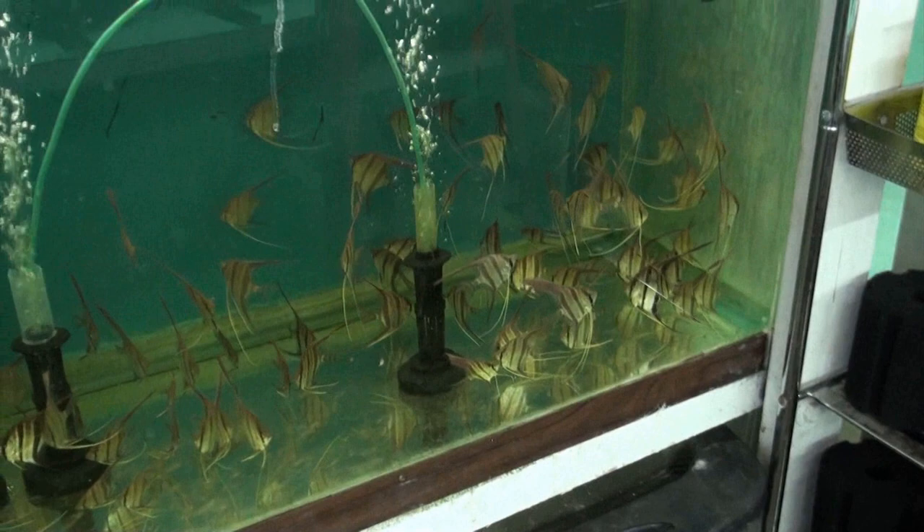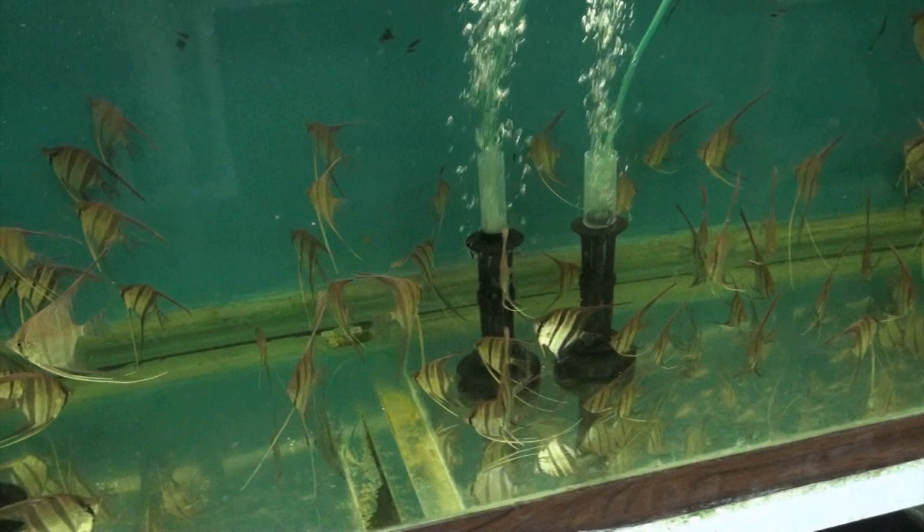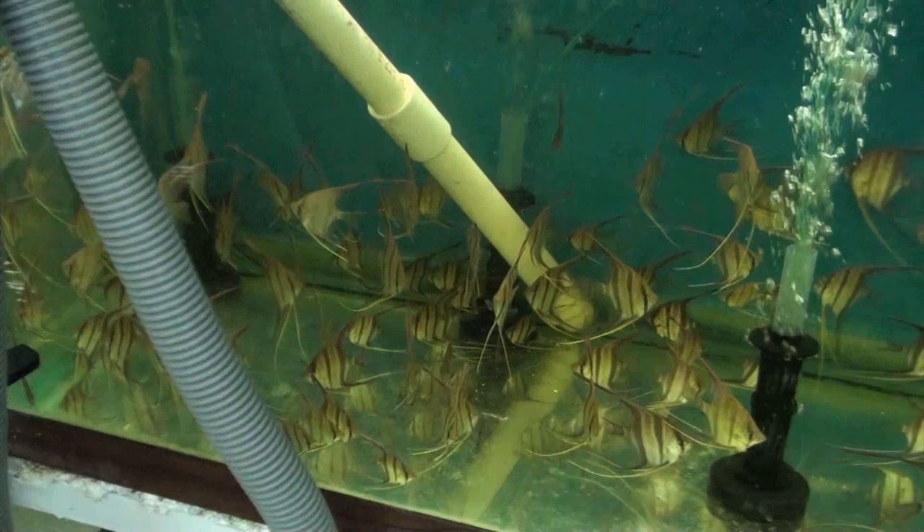Here are some of the last remnants of Orinoco altums coming in. You guys can see the spiky fins versus the Atabapas, which have veils — and that's usually the number one question I get: what's the difference between the Orinoco and the Atabapo? Besides the river, the Orinoco ones have much thinner fins, whereas the Atabapas have wider veils. You can see them there — they're like a maroonish color.